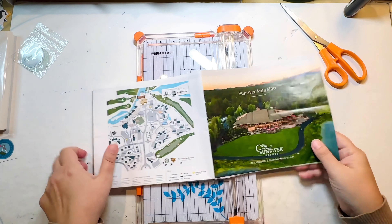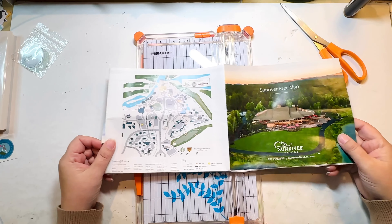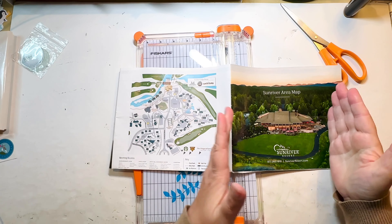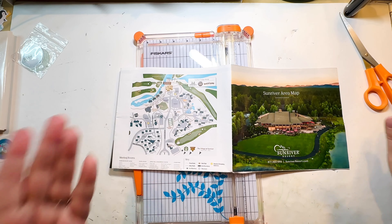I've cut it down to just this chunk, which is much easier to work with. Now I can go in and measure both of these, get them to the size I need them to be, and then start on the process of actually putting them together.